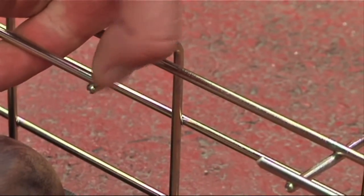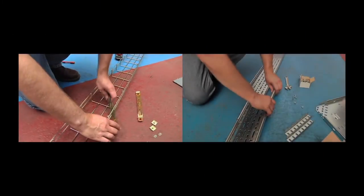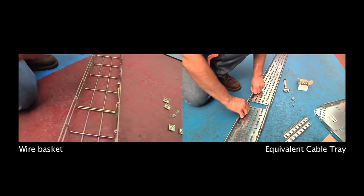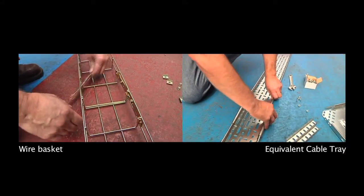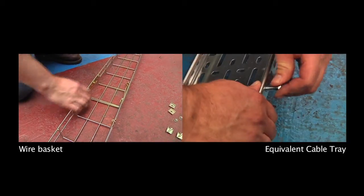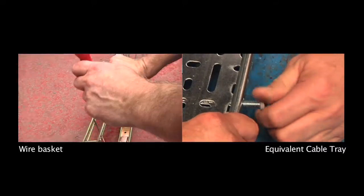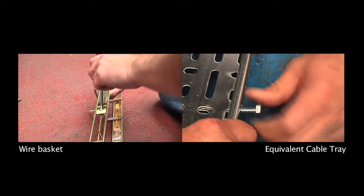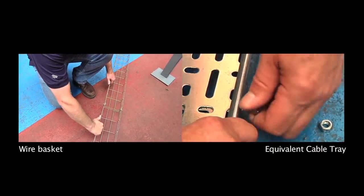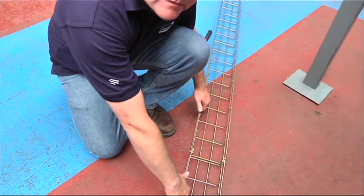Once cut, we can simply connect two lengths or sections of wire basket together using FastFit connectors. It's much faster and easier to clip the two lengths of wire basket together, compared to the traditional nut and bolt connection for cable tray. In this trial, it was about 30% faster using the wire basket.